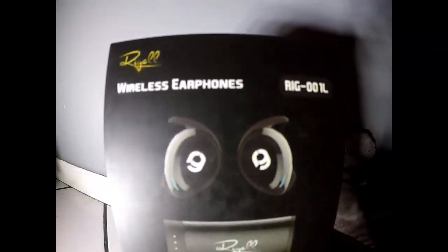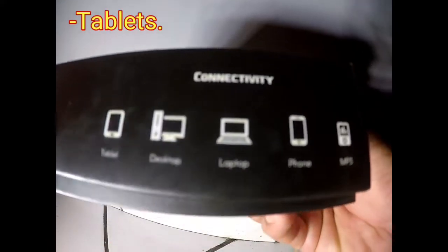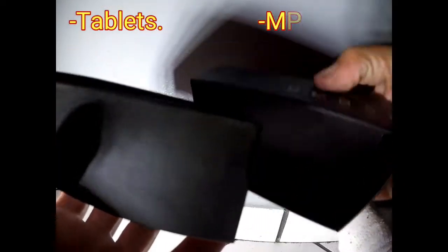Hi everyone, today we're taking a look at Rigel's wireless earphones. They work great for tablets, desktops, laptops, phones and MP3s.